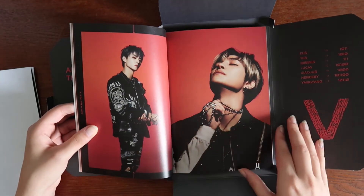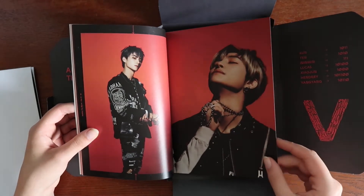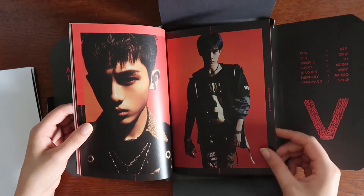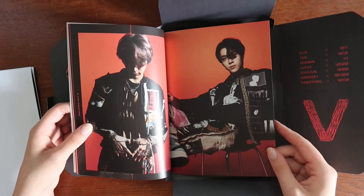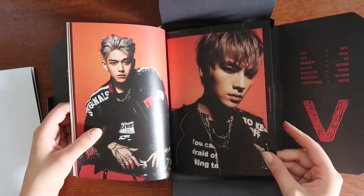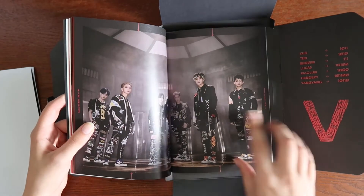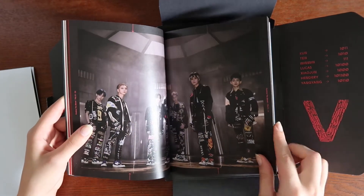I just realized they numbered all the pages — you can see over here, that's funny. I really like Kun's blue hair, I think it looks nice. I like that silhouette picture. They slicked back his hair — I'm sorry, that looks funny.